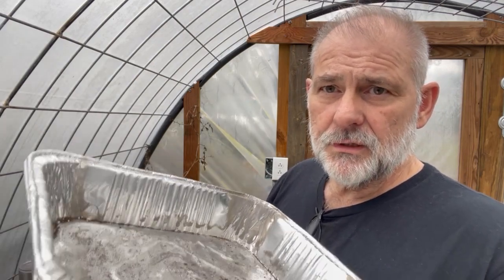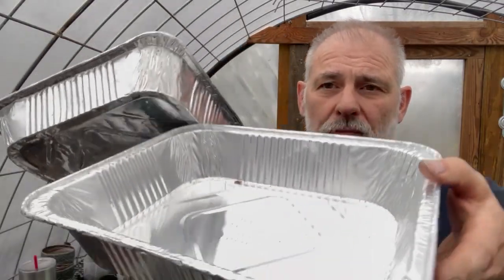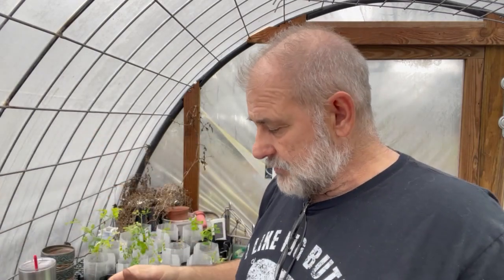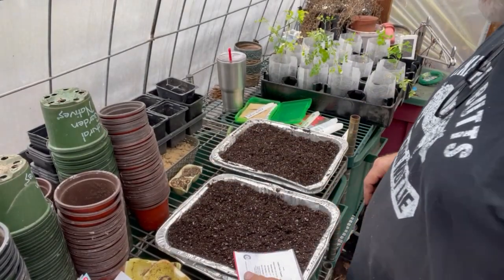For tomatoes I'm going to do them a little differently — instead of a 10-20 flat I'm going to use these little aluminum trays from the dollar store. They come in a two-pack; I poke holes in one and set it inside the other as a water catchment tray. I've already got two of them set up with soil and the catchment tray underneath.